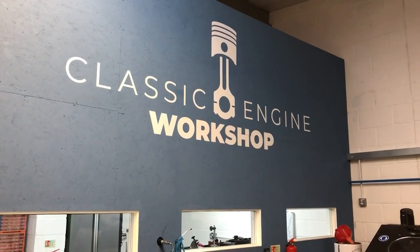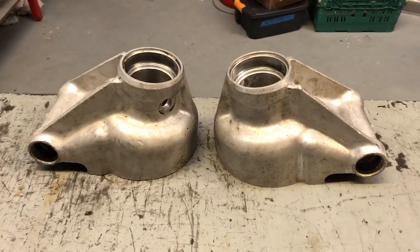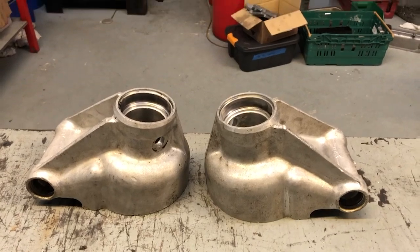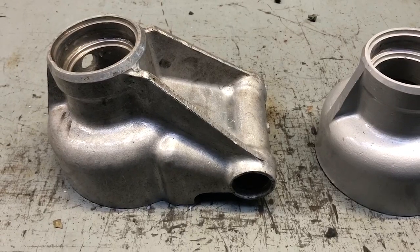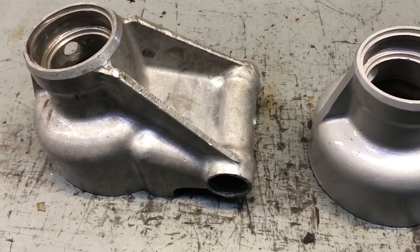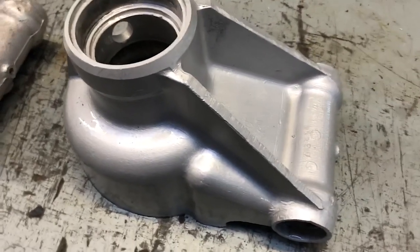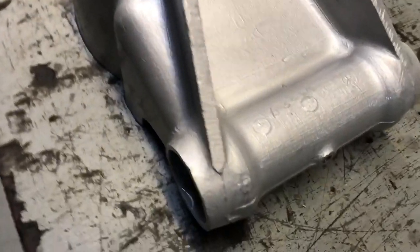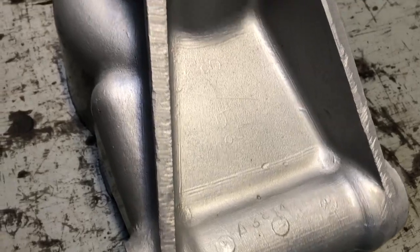I'm here at Classic Engine Workshop in Worcestershire and on the bench here are my two hub carriers. They're just about to go in the vapor blaster — which is that one there. It's a good before and after: the one on the left hasn't been through the vapor blaster, and the one on the right here looks absolutely immaculate and clean, as though it had just been cast. You can see the pattern marks very clearly.